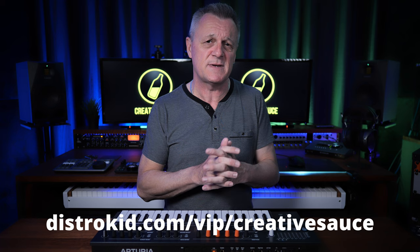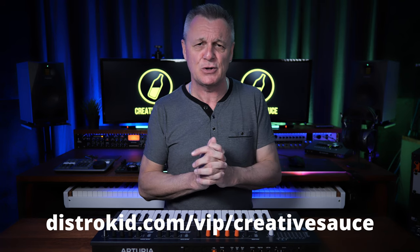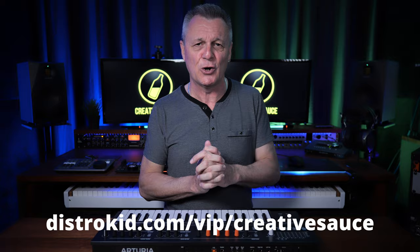But first of all there are a few important terms that you need to know. There are links in the description below for all of the products mentioned in today's video, and if you follow the link to our sponsor DistroKid you'll get 7% off an already amazing price to distribute your music to the world.